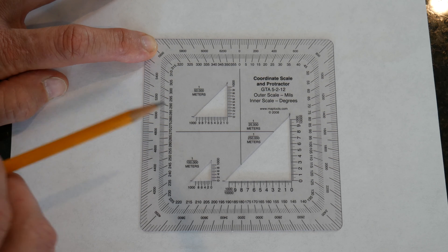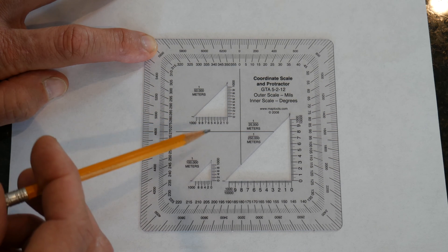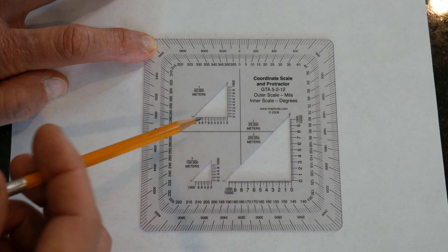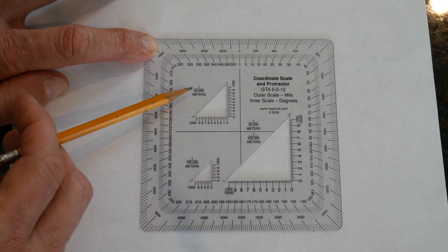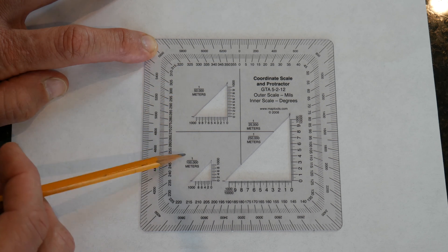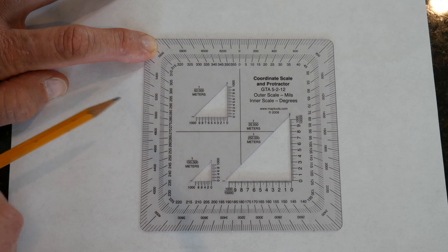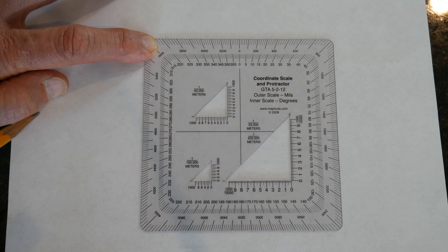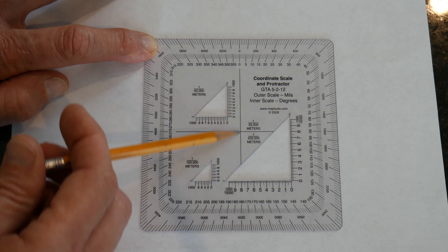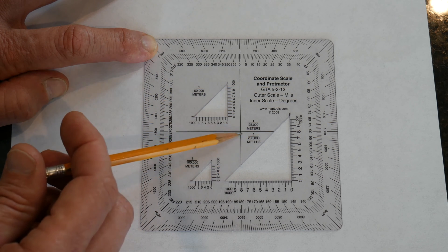These three triangles are for another lesson. They're utilized in a grid square to get a military grid, which would be a 6, 8, or 10-digit grid, and they're broken down to the 1:50,000, 1:100,000, and 1:25,000 scales. Again, I'll discuss those later, but right now what we're focused on is this baseline horizontal line.